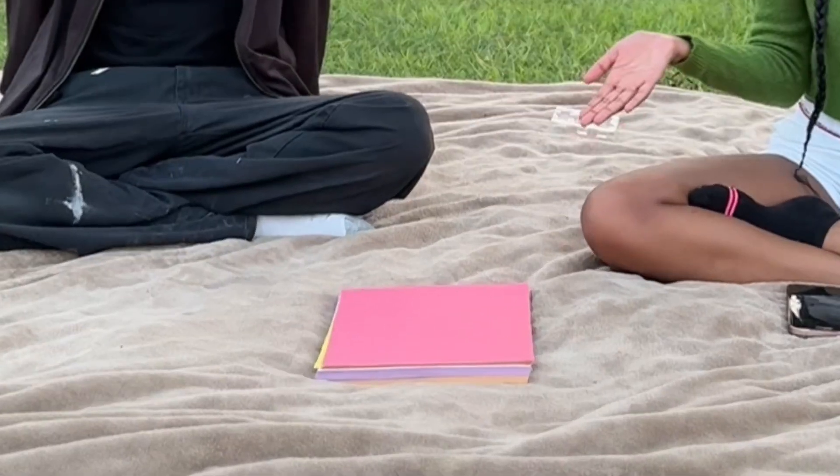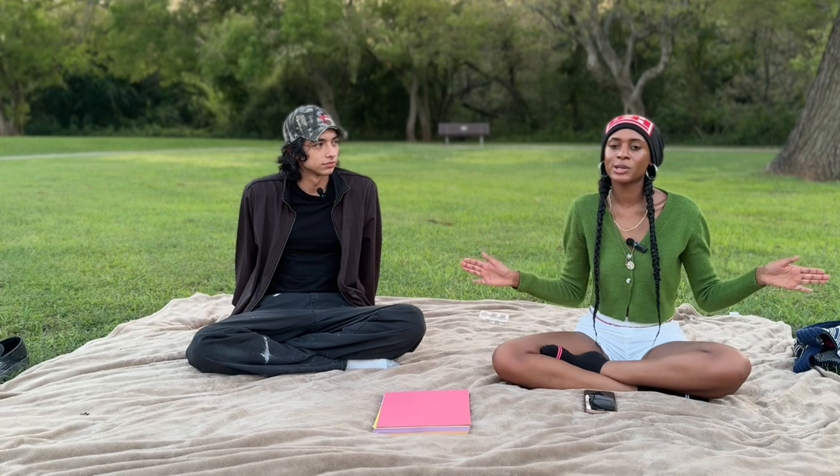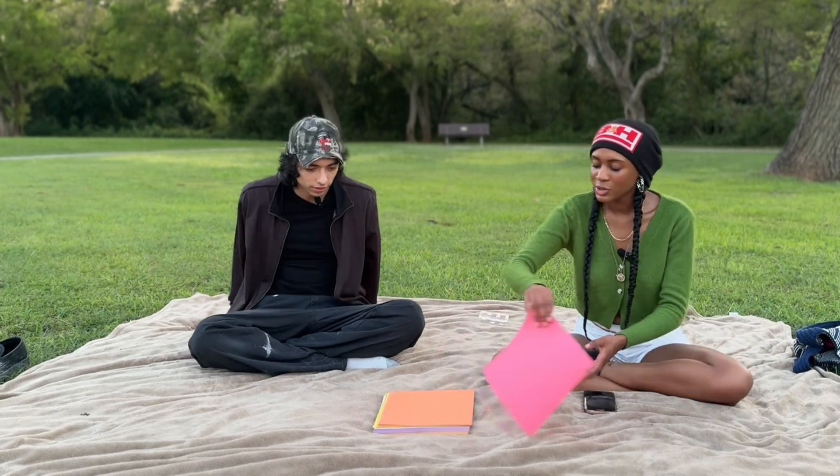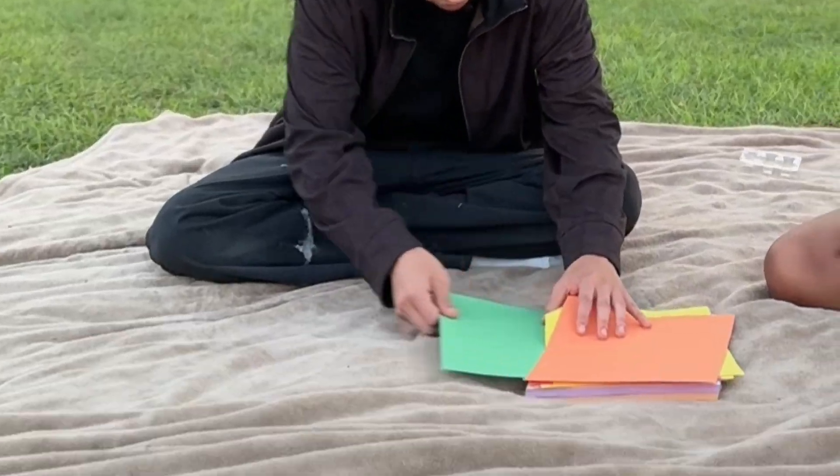What we're doing today is we're gonna be doing some origami. We have paper right here — we're gonna do a simple little heart, something simple, something easy, not too hard. We're just gonna jump right into it. Get your piece of paper. What colors you got? I'm gonna do green.